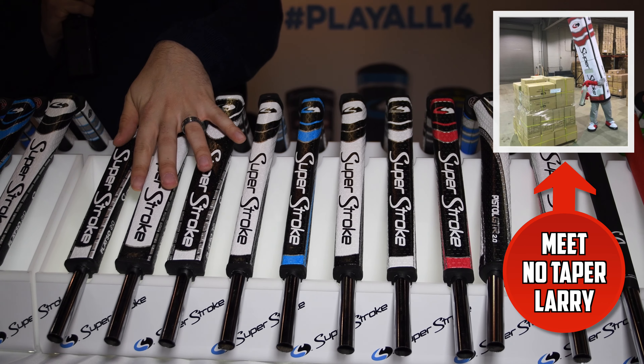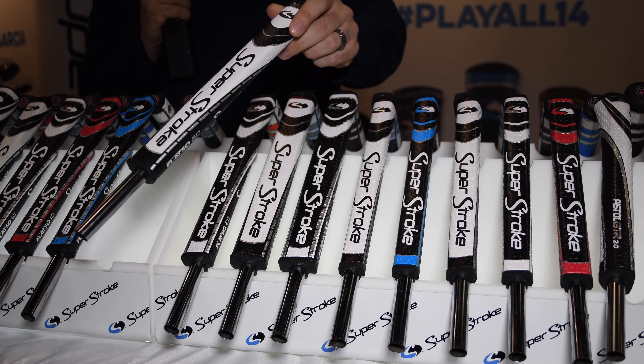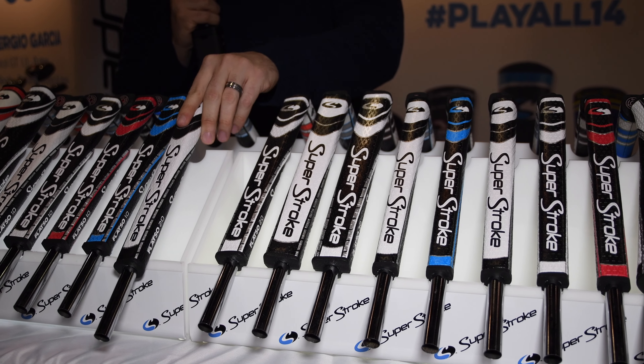Moving down to the Flatso series — these are used by some of their tour professionals as well. You can see a unique design with a triangular look and a completely flat front.